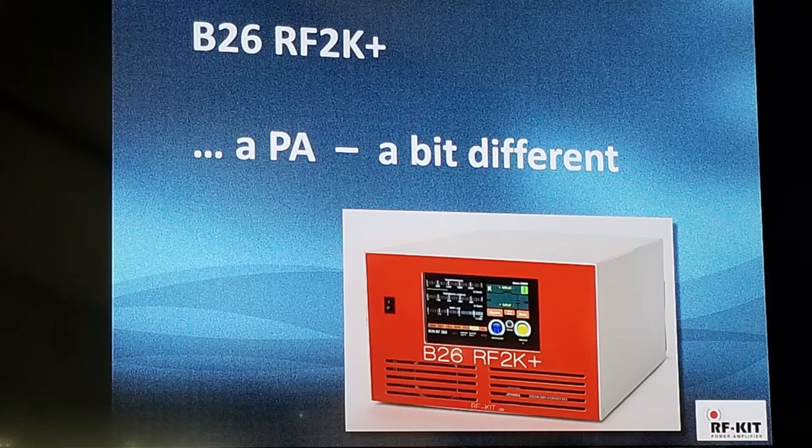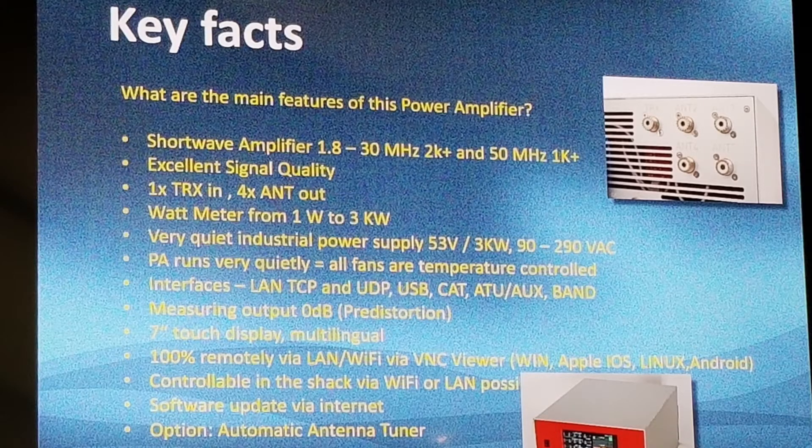Hello everybody and welcome to this presentation. What I have is the B26 out of 2K Plus, named PA — a little bit different, and we'll come to that later. This is a list of the key features we have in there.